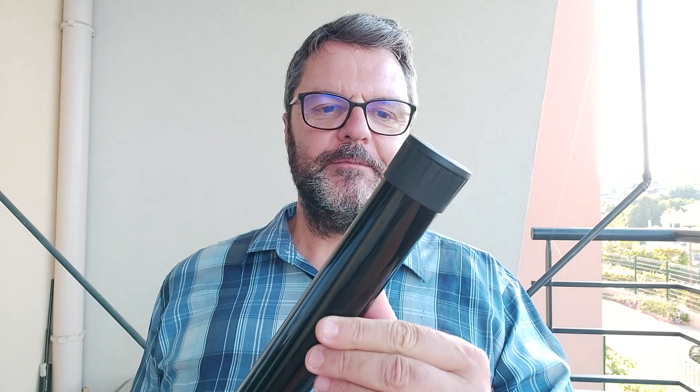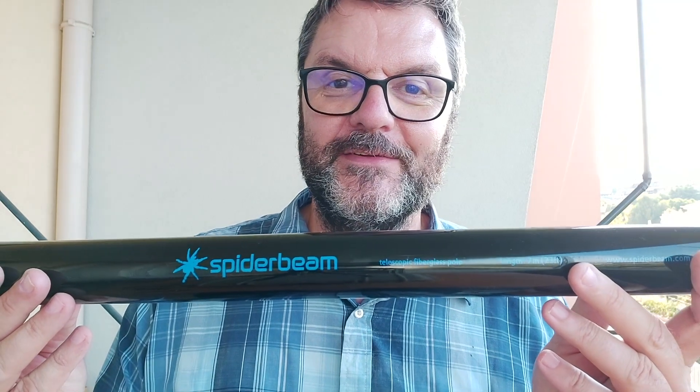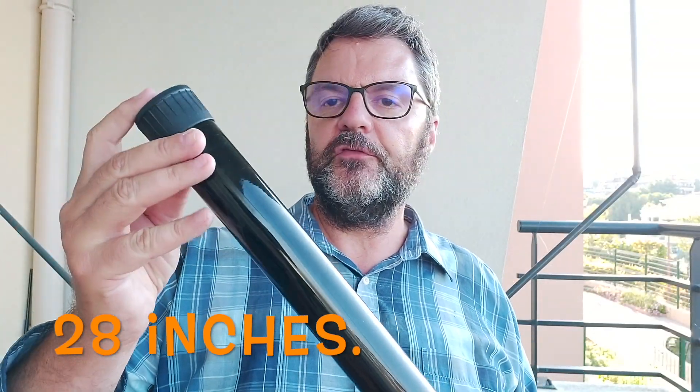That's why Spider Beam made a smaller mast — this is the 7 meter version and it's absolutely great. It'll be awesome for the QRP Guys tri-band antenna, which is 7 meters long, so perfect. Just like its big brother the 12 meter mast, this is not flexible and it's very strong. You can attach a wire for a dipole, you can attach a balloon — it's a pretty strong pole compared to a fishing pole, because this is not a fishing pole.